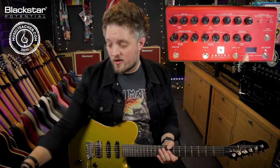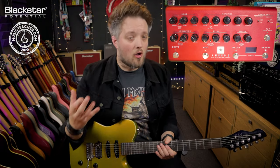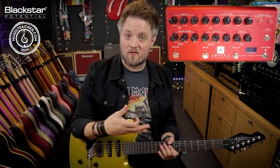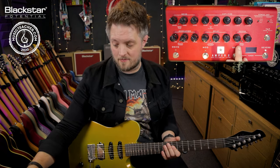Throughout this whole video you're going to be hearing the spring reverb of the Amped 2 switched on at all times. A lot of vintage amps with built-in reverb would have had a real spring reverb, because really what we're going for here is a 50s and 60s cranked amp sound. So that is going to be on at all times.